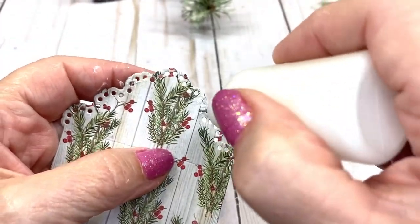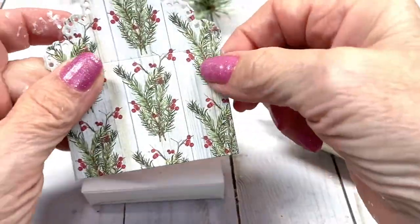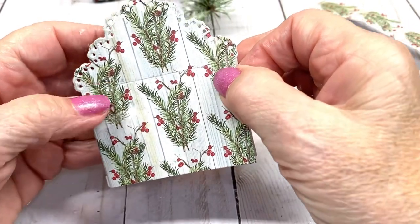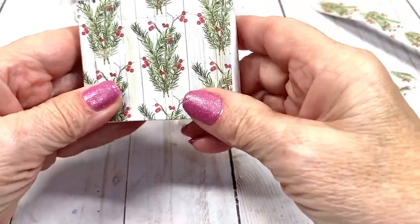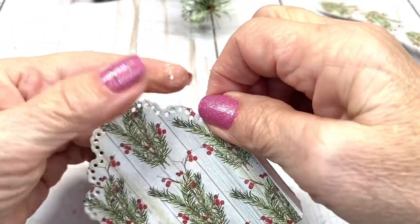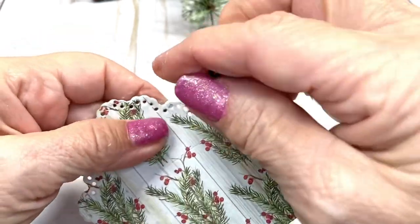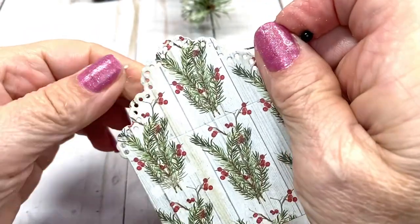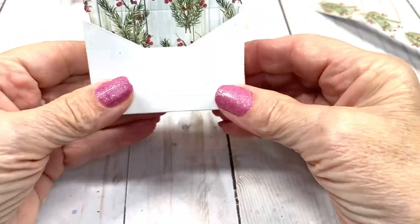You're going to stick that on the top of this, match up the holes so it's nice and even, and seal that down. I see I have one hole right here not cleared out — I actually thought I poked them out before I did this, but that's okay.